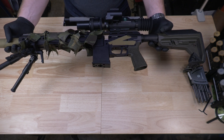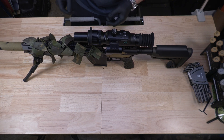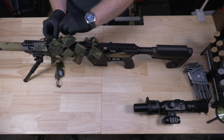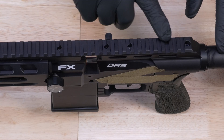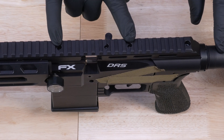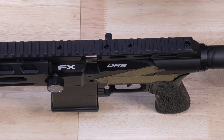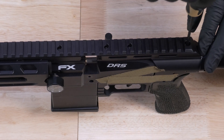All right, here's the DRS Tactical. I'm just going to start disassembling everything, getting all these accessories off. On the top right here there are four screws — these three are the same, they're two and a halfs, and then this back one is a little bit larger, it's a three millimeter. We need to take all of these off.